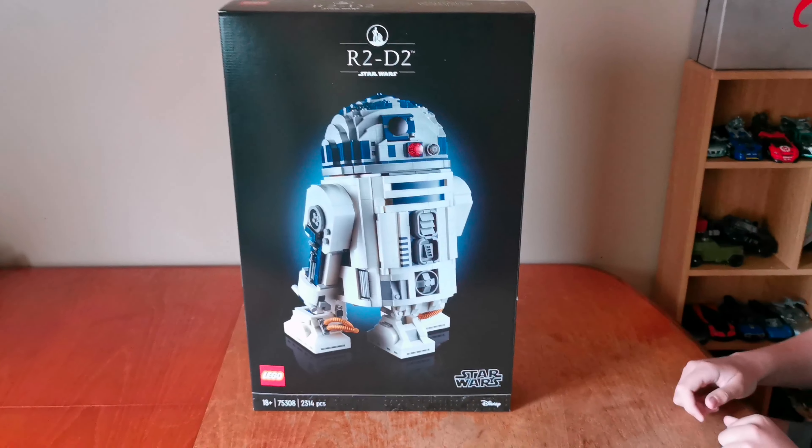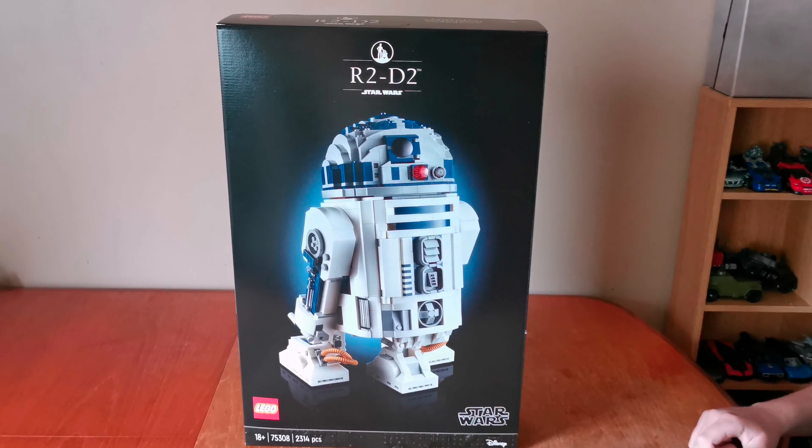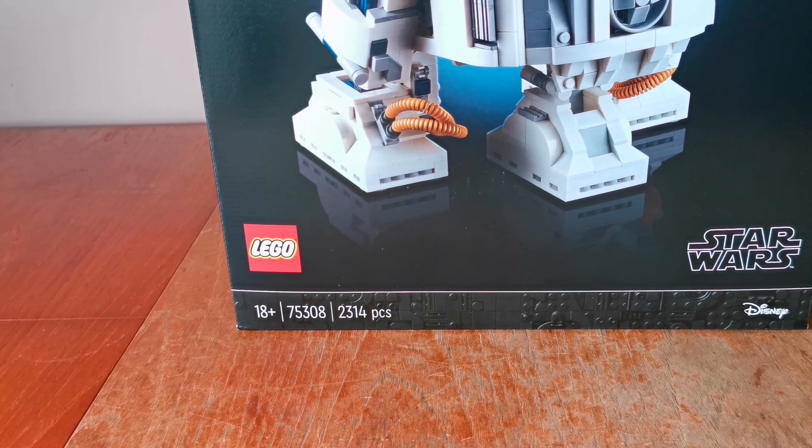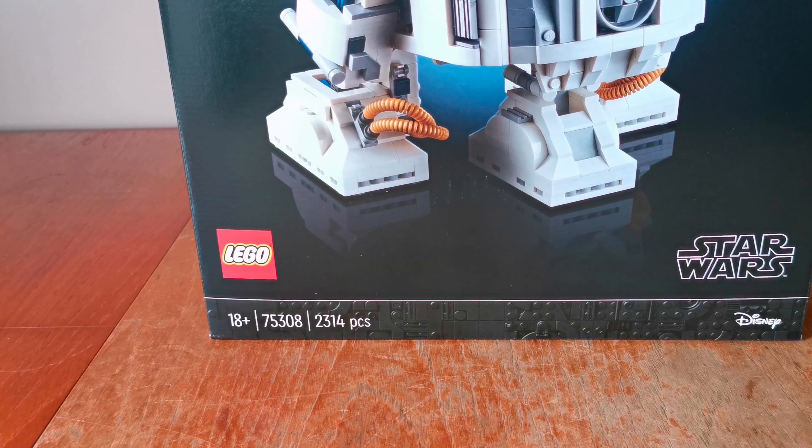It's the new LEGO R2-D2 that was released on the 1st of May. The set number is 75308. The piece count is 2314.